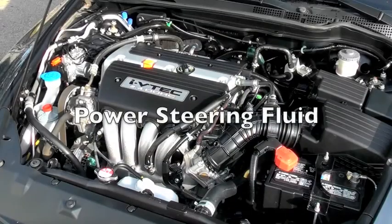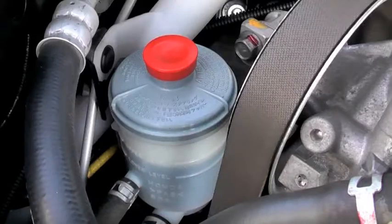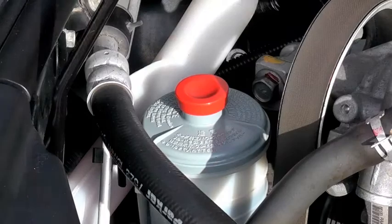Checking your power steering fluid is almost identical to checking your brake fluid on most models. Take a look at the levels and top up the reservoir if needed.